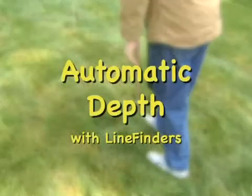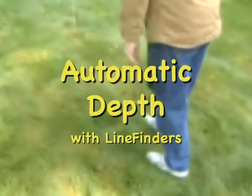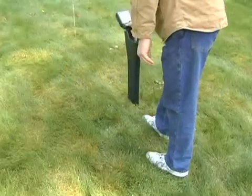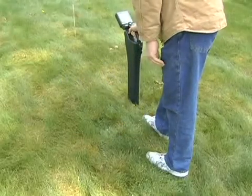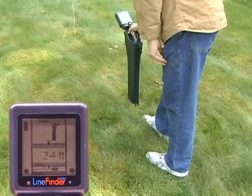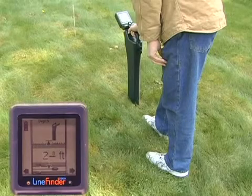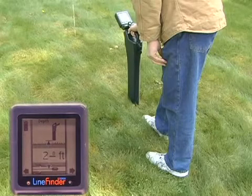Whenever you have located the sonde position like this, the line finder is also able to tell you its depth. Put the foot of the line finder on the ground at the sonde position and click once more to the right. The depth will read out in feet or meters depending on how you have it set in the menu — in this case it's two feet eight inches deep.